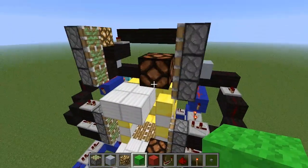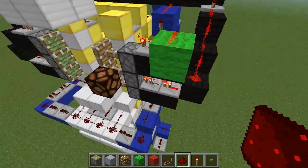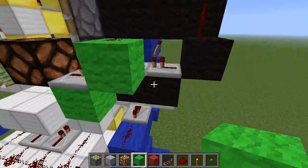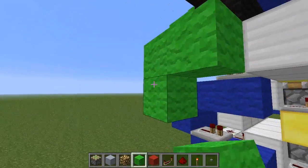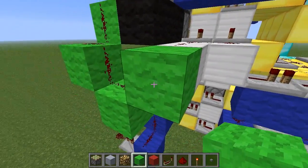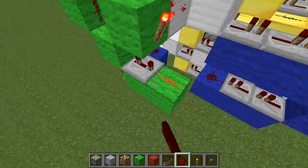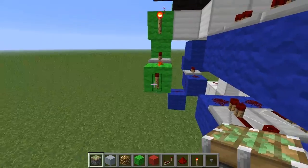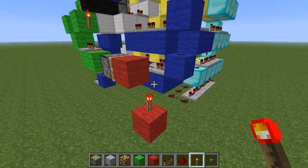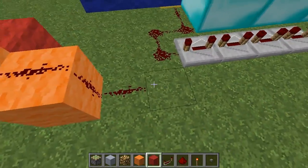The next step is to connect the two buttons together, and then we'll bring that signal down. This is going to go into a piston T flip-flop, which is going to consist of a monostable circuit and a sticky piston with a block on it — that will stick out and go on top of this torch. The signal from that torch is going to come down and go to our input over there.